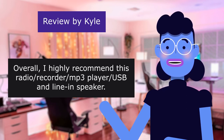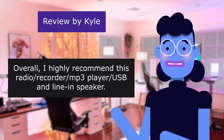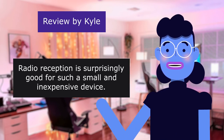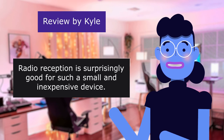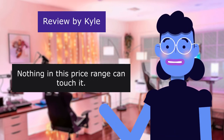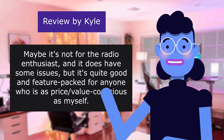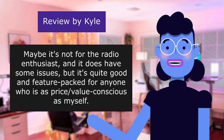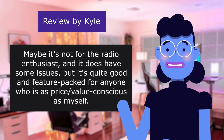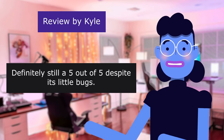Overall, I highly recommend this radio for its MP3 player, USB, and line-in speaker. Radio reception is surprisingly good for such a small and inexpensive device. Nothing in this price range can touch it. Maybe it's not for the radio enthusiast and it does have some issues, but it's quite good and feature-packed. Definitely still a 5 out of 5 despite its little bugs.